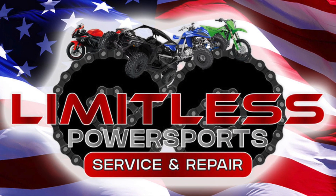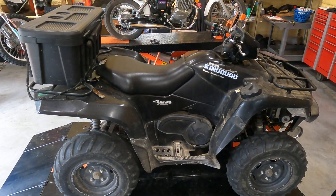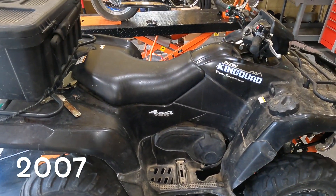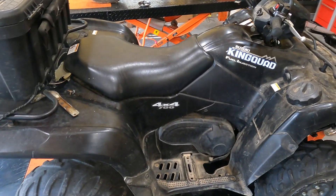What's up guys, welcome back to the channel. Check it out, we got a 2005 — I think it's a 2005 anyways — Suzuki King Quad 700.